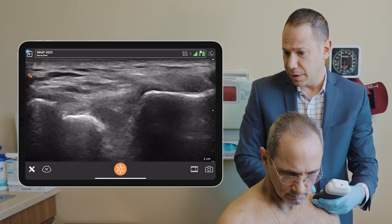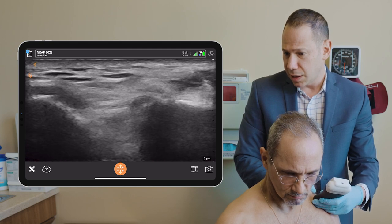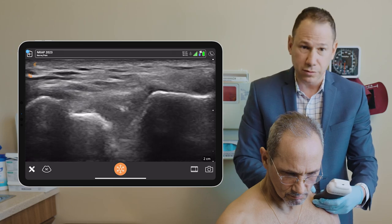Here's a picture of the joint space. You have the clavicle over here, and scanning more lateral, you have the acromion. And this is the acromioclavicular joint.